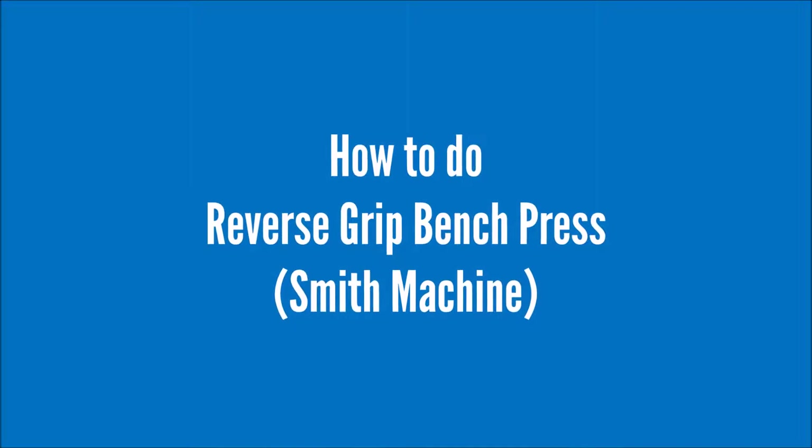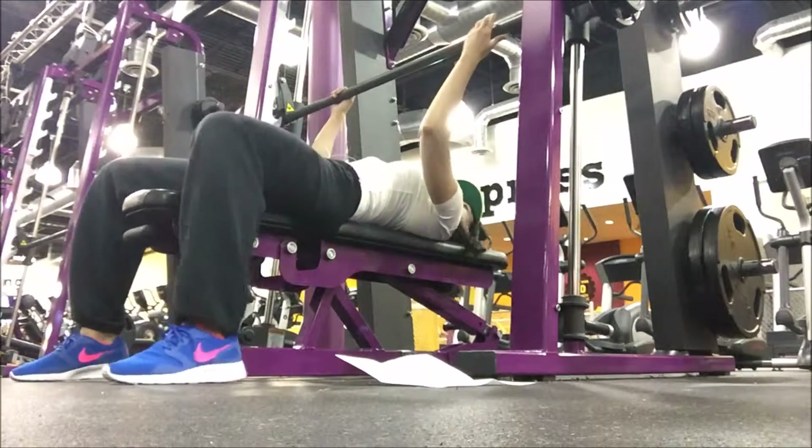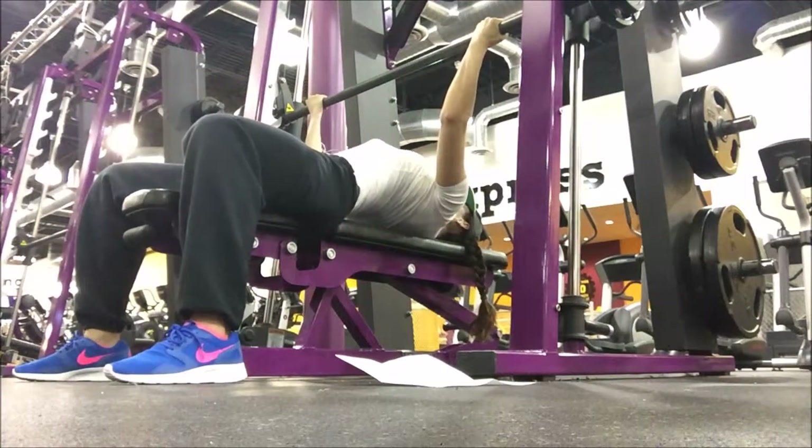How to do the reverse grip bench press on the Smith machine. You can also use this on a free weight bench, but I like the Smith machine because of some reasons I'm going to show you.